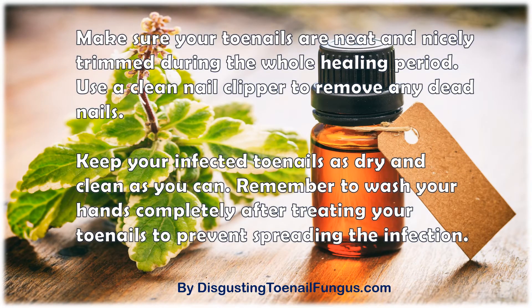Make sure your toenails are neat and nicely trimmed during the whole healing period. Use a clean nail clipper to remove any dead nails. Keep your infected toenails as dry and clean as you can. Remember to wash your hands completely after treating your toenails to prevent spreading the infection.